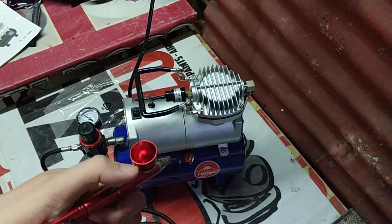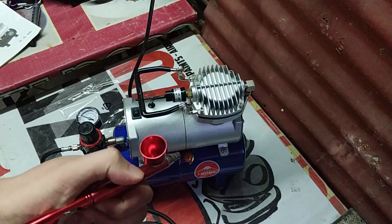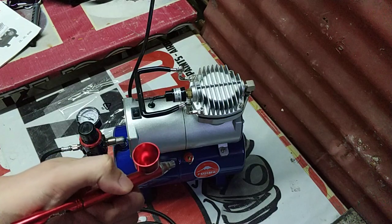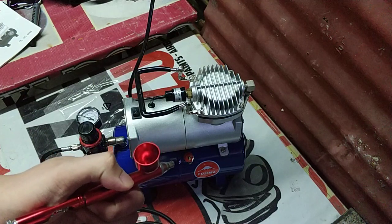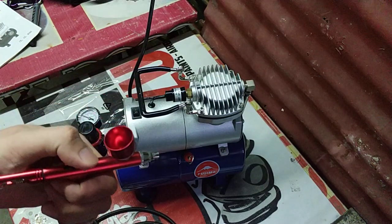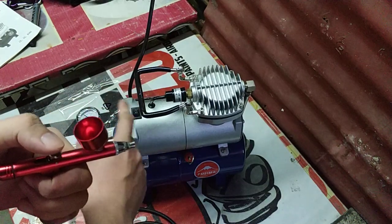Yung mapapansin nyo, yung needed — gumagalaw pa sya pagkapindot mo yung airbrush. So dapat yung paggalaw nyo na yun, tatapat sya sa 30. Sabihin yun — naka 30 PSI na yung working pressure pump. Kanina diba nag-stop na sya, tapos nag-on ulit — that's the auto around 47 PSI.